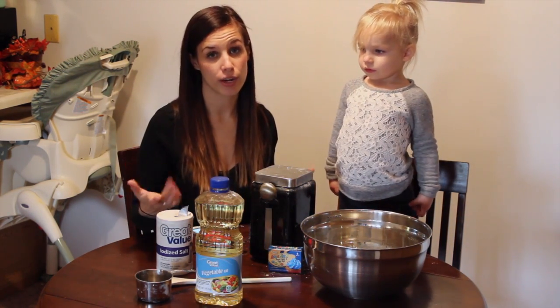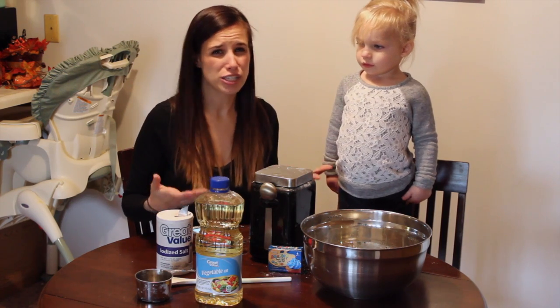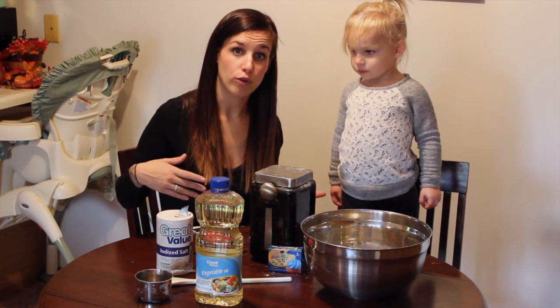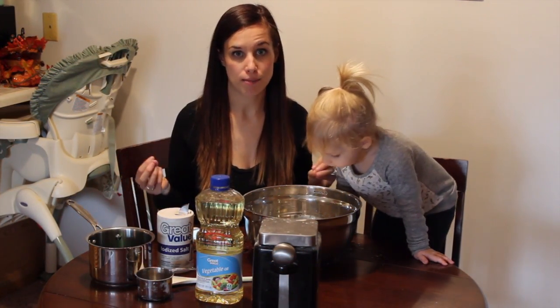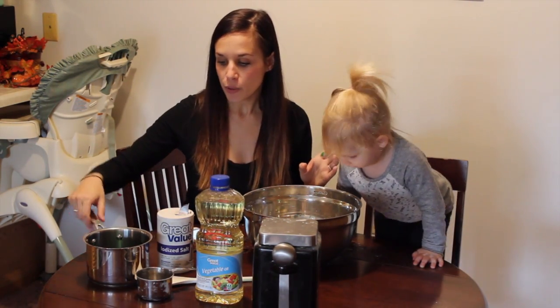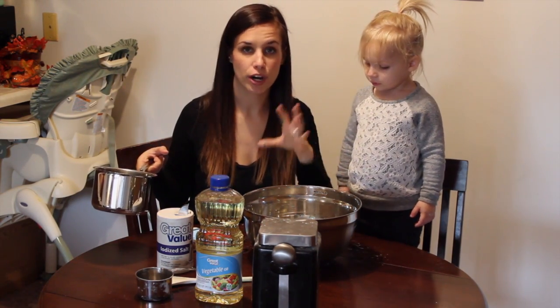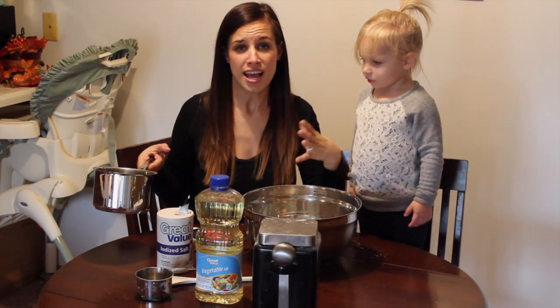Now we're going to go over to our boiling water and add some food coloring to that — just a couple of drops, nothing crazy. I've boiled about a cup and a half of water and I've added some green food coloring because Fiona wanted green. So I'm going to slowly start adding this boiling water to the flour and this whole mixture until I get a consistency that seems really doughy. This part is just going to be mom doing this because little kids can't really deal with boiling water.